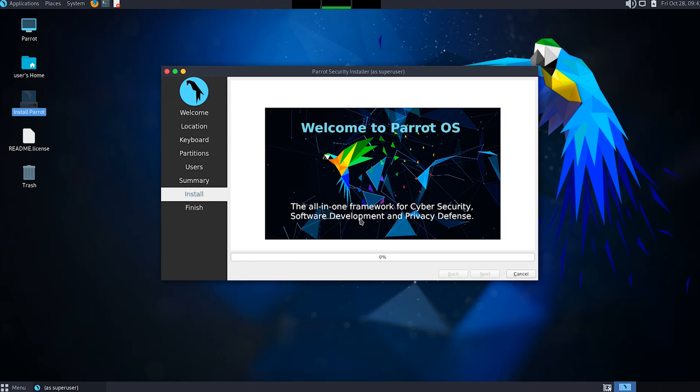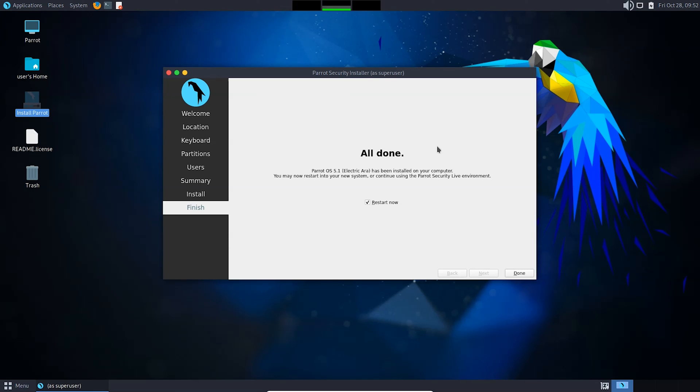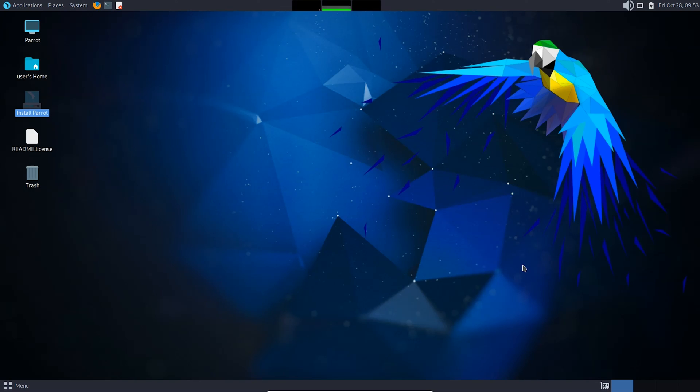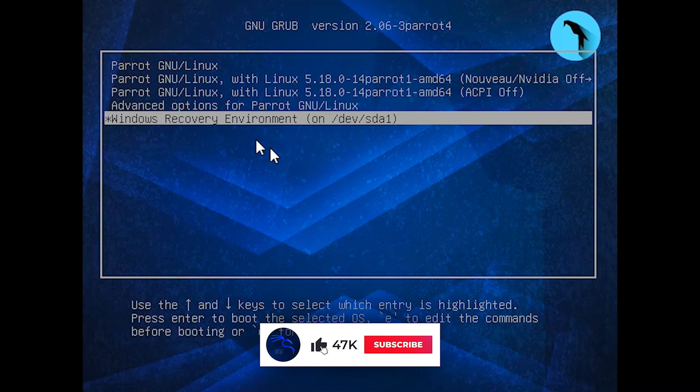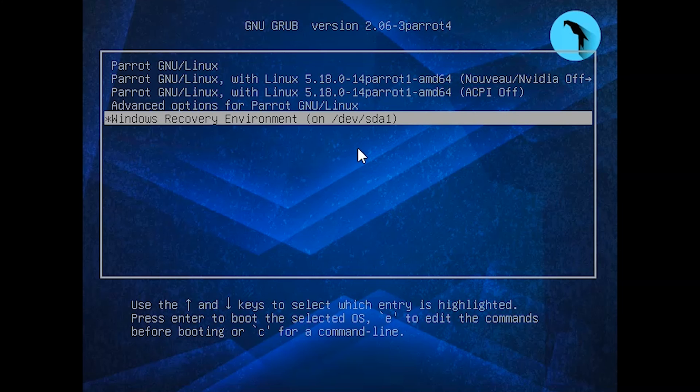The GRUB bootloader will become the master bootloader of your system. It may take a while to install Parrot Security OS - you can grab a coffee and wait for 10 to 15 minutes. After it is done, you will see a pop-up screen. Click Done, then remove your bootable USB drive before restarting your system. Remove the USB drive, click on the menu and restart. You can see the GRUB bootloader - when you choose the first option, Parrot Security OS will open, and when you choose the last option, Windows Recovery Environment will open Windows.